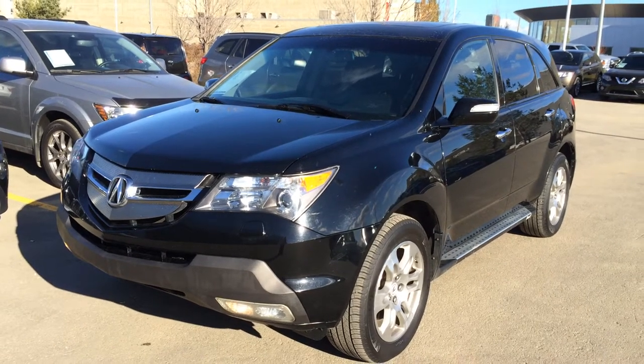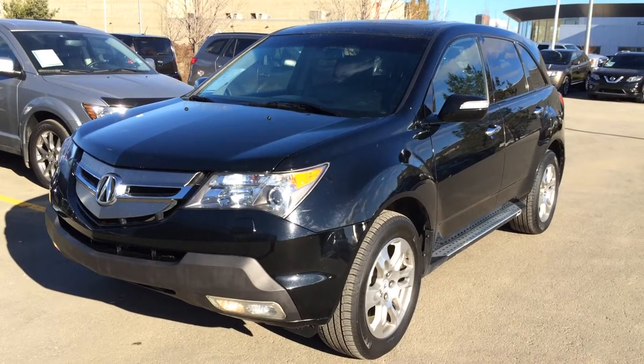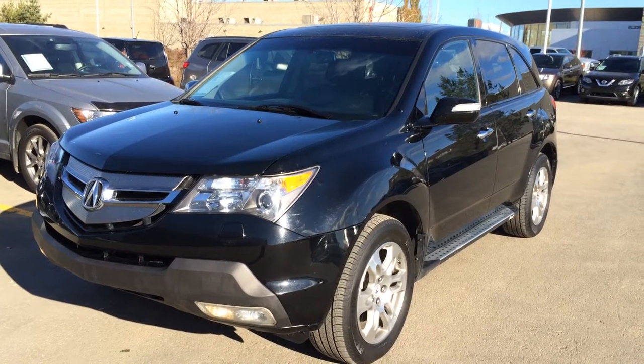Welcome to Lexus of Edmonton. We are located off 111th Ave and 170th Street in Edmonton, Alberta, Canada. We're looking at a pre-owned 2009 Acura MDX. It's all-wheel drive, black exterior, black interior, four-door, seven-passenger.